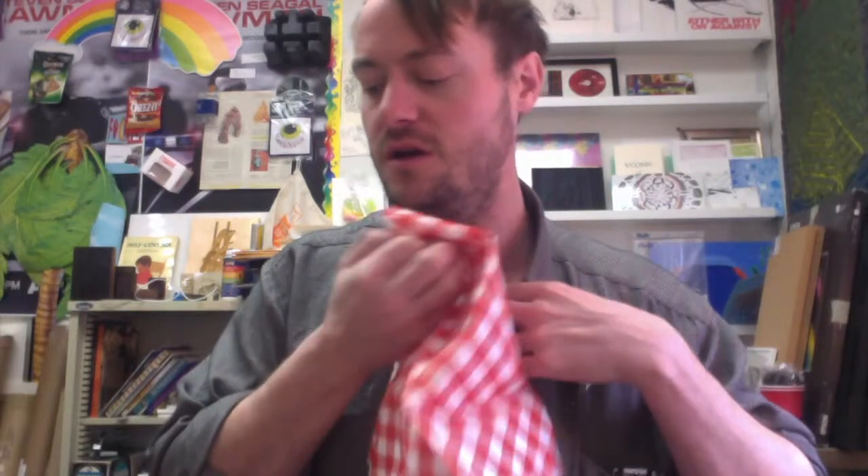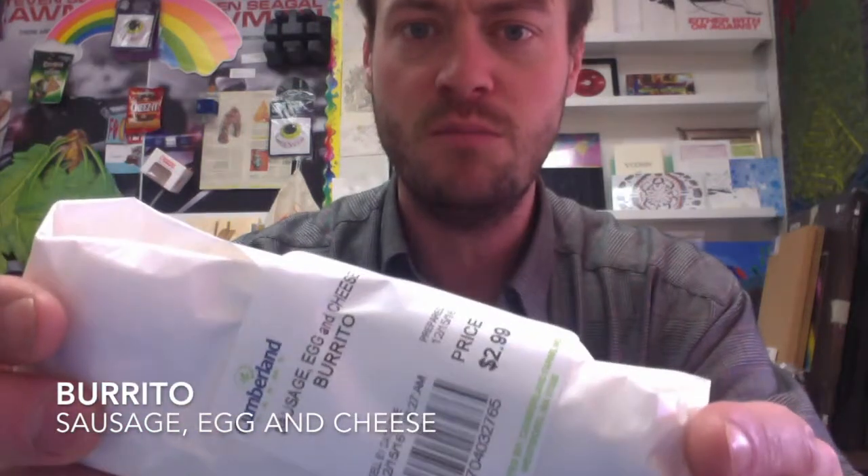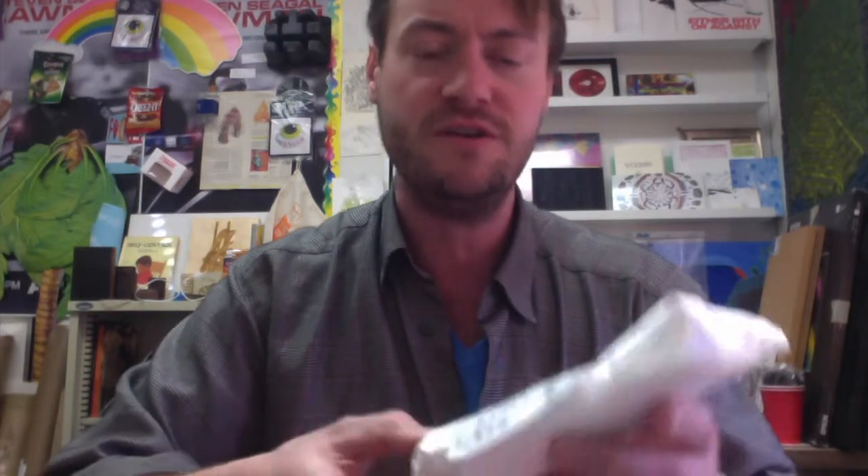Hi everyone, welcome to my unboxing video. I have here a Cumberland Farm sausage, egg and cheese burrito. The price is $2.99. It's from earlier this morning, so we're going to see if it's still fresh. It probably is not, but yeah, real nice packaging here. We have some deli wax paper that surrounds the burrito.